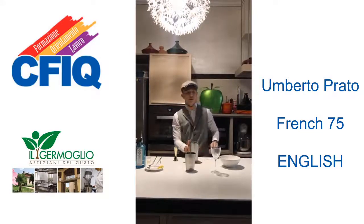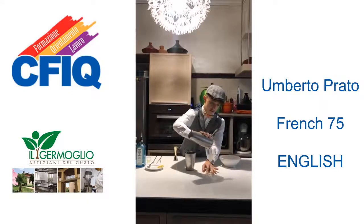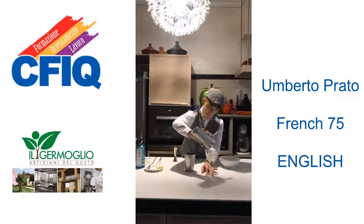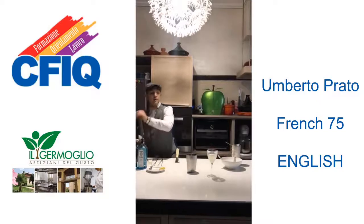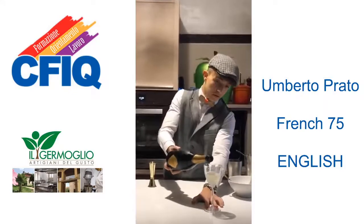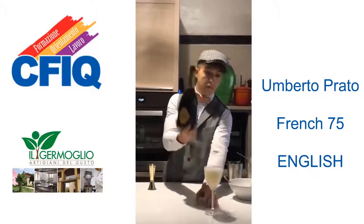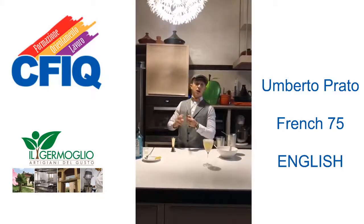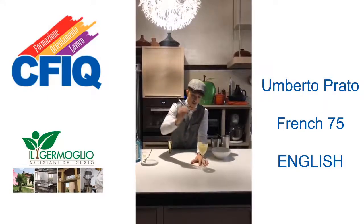We strain our cocktail into a chilled glass, and fill our cocktail with champagne. The last thing is to garnish our cocktail with a little lemon zest.